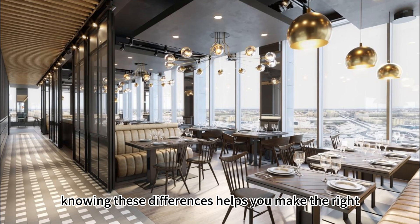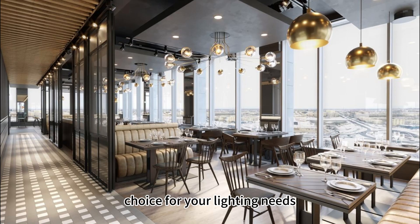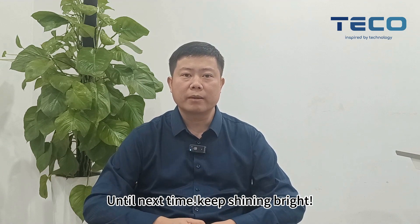Knowing these differences helps you make the right choice for your lighting needs. Thanks for watching. Don't forget to like, subscribe, and check out our blog for more lighting insights. Until next time, keep shining bright.